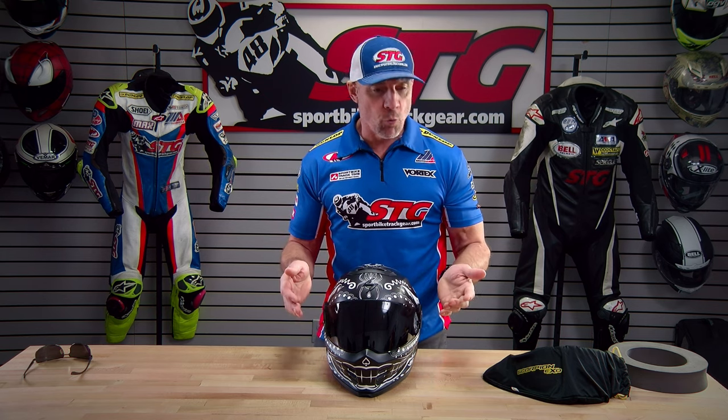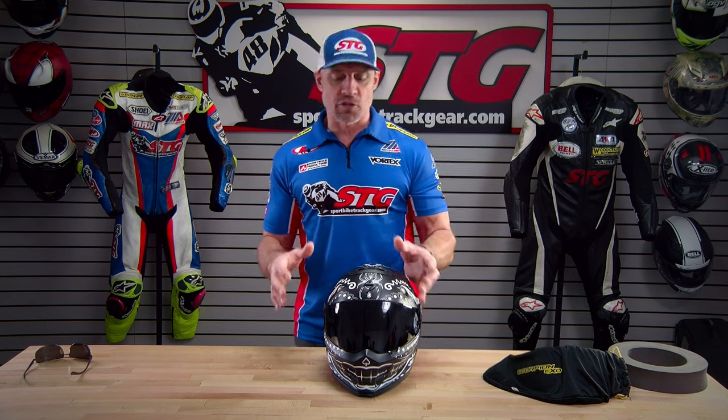Helmet fit: I measure 58 centimeters on the money, intermediate oval head shape. Their size chart recommends a medium for me, and that's what we have here. I wore it in my office for about an hour at my desk — it fit and felt great. I've always been a big fan of Scorpion helmets, and I like this one too. This isn't a helmet I would necessarily ride in — it's more of a street-based helmet — but the fit is spot on.